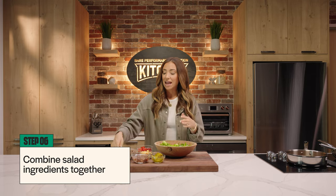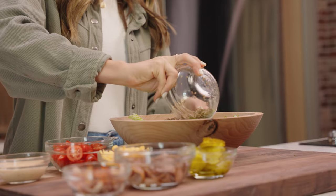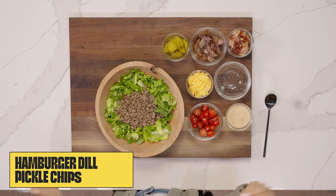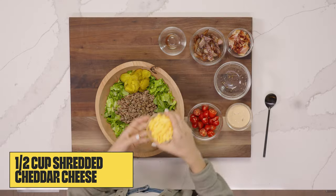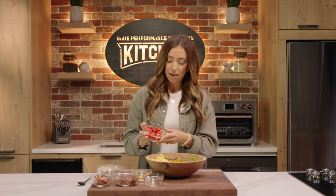Now for the fun part, let's make some magic happen and put this burger bowl together. So we have our chopped romaine and I like to add in the ground beef first, just putting it in the center. It's got to look good, right? Next, let's add some pickles because the pickle is a classic staple on any burger. And then here I just have some classic shredded cheddar cheese — optional, of course.